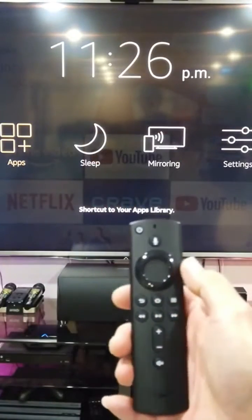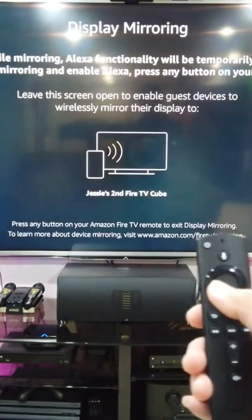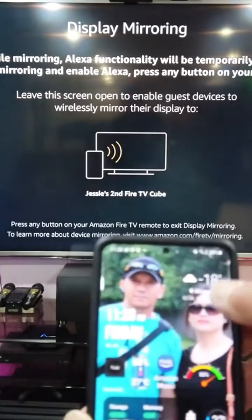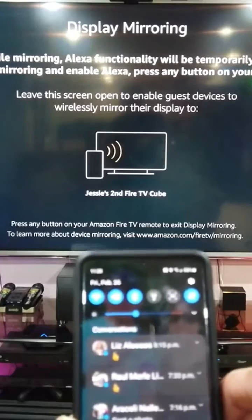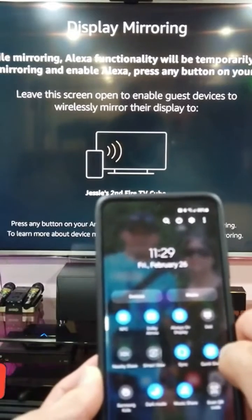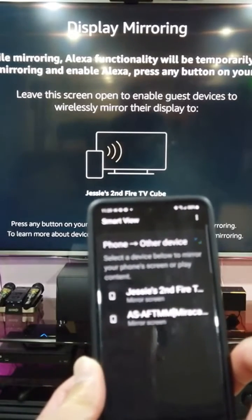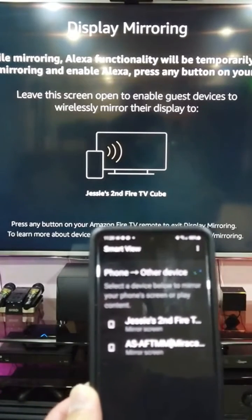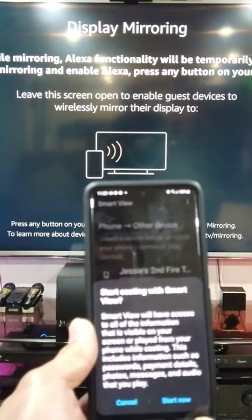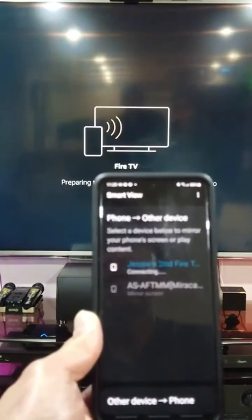Hold the home button on the Fire TV Cube, then go to Mirroring. On your Samsung phone, slide down the notification shade twice, find Smart View, and click it. It will search for the Fire TV Cube — in this case called 'Second Fire TV.' It will ask if you want to cancel or start now, so press Start Now.